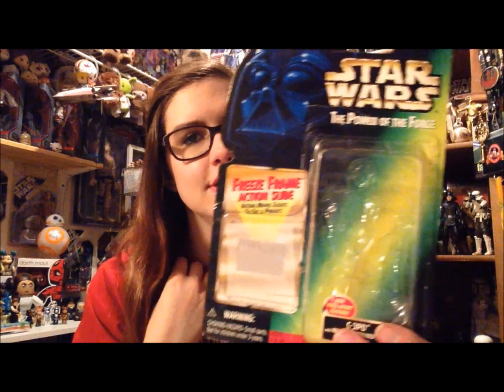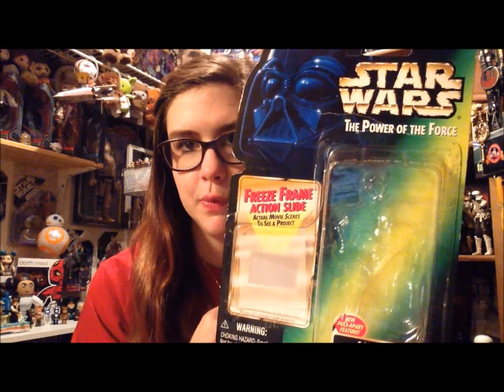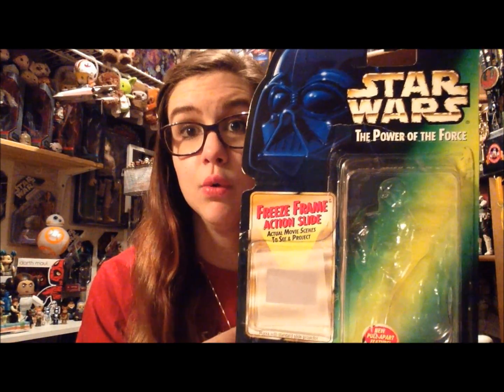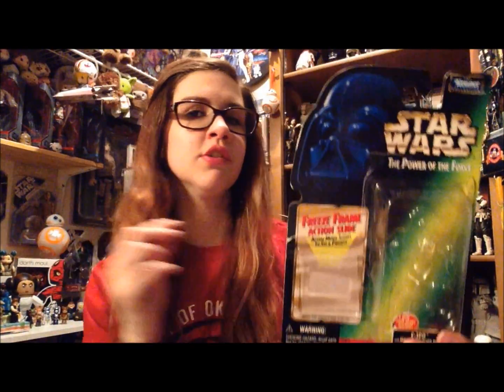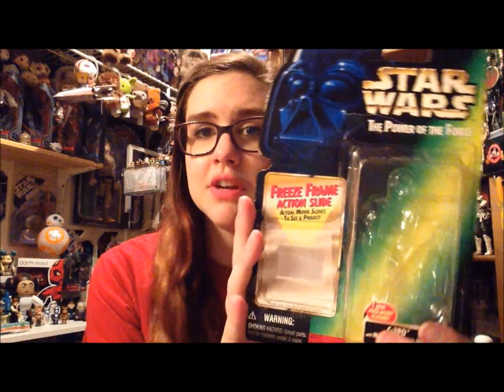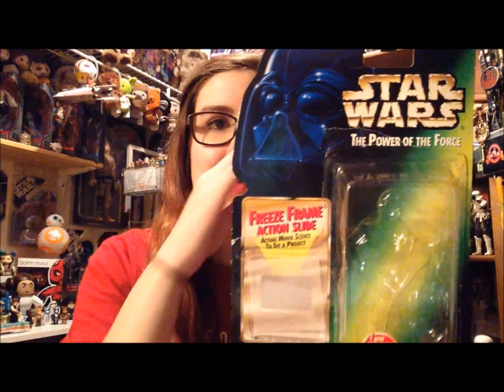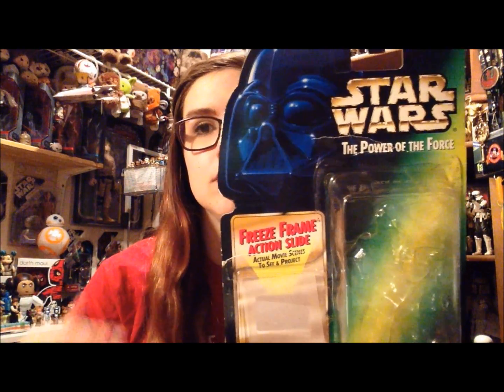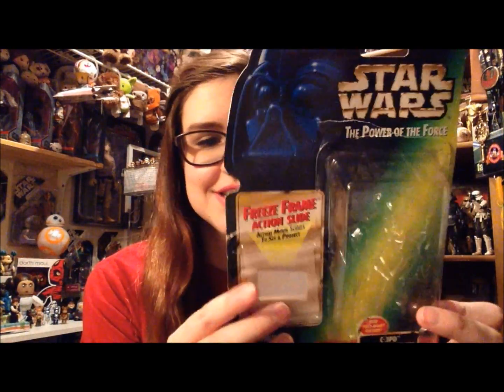This is from the Power of the Force line — this is the second wave, which is why it's in the green packaging. The first wave Hasbro put out after taking over from Kenner was in orange packaging. This is from the second wave and it's obviously from The Empire Strikes Back, where C3PO gets dismantled and Chewbacca carries him around in Cloud City. Super cool, I'm really excited about this guy.